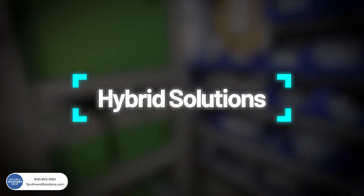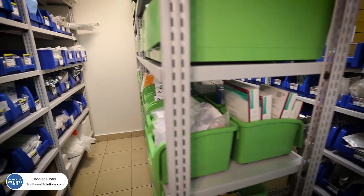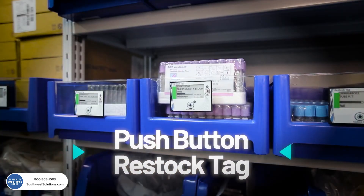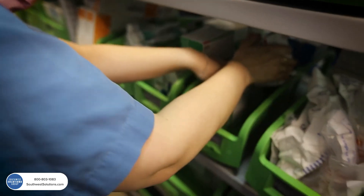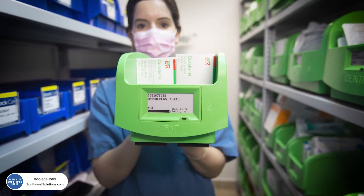Our weight-based bin is part of a CAN bin and PAR hybrid solution to support all types of storage configuration. The autonomous PAR weighing bin takes nurses out of the supply chain completely.